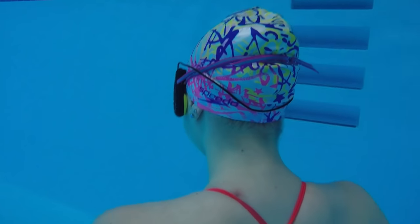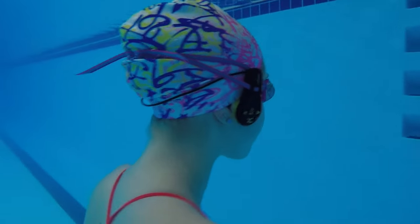Hey guys! Today's video is going to be a first impression on the Finnis Duo Music Headset. The really cool thing about this is that there's no earbuds that you need to wear that will get water in your ears and muffle the sound of the music, because these apparently go right here on your cheeks and play music through your bones — through your cheek. My dad has been using these and he absolutely loves them, but he didn't tell me anything about them, so this is definitely a very first impression for me, but I have high hopes because my dad really likes them.